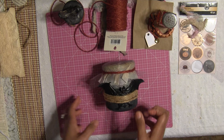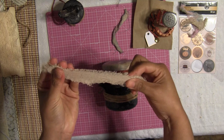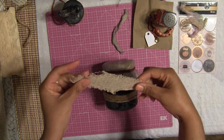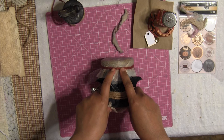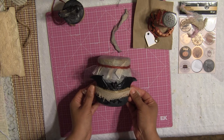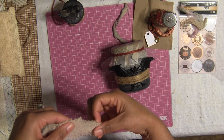Our jar is looking fabulous! You can keep adding things if you want. I have a piece of ribbon that I cut in half, dyed, and distressed so it looks old. I want to wrap this around my lid to give it a creepy, funky look. You can also place it lower on the jar if you prefer, but I'm going to put it on the lid.